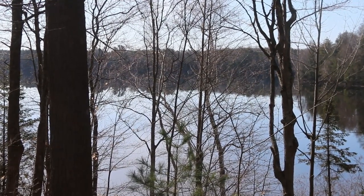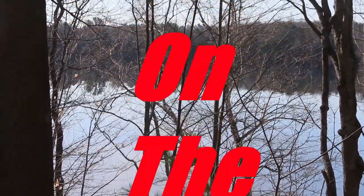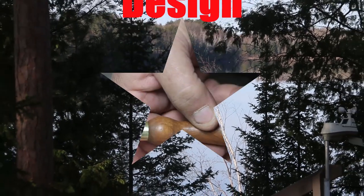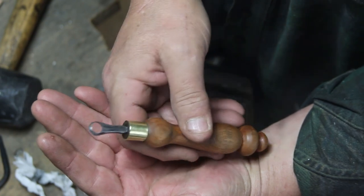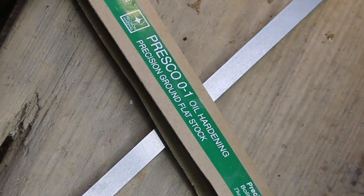Good morning, Ben here with you for Studio on the Lake once again. This is the third or fourth in the tool series — kind of a spoon gouge prototype. You can see I changed the design a little bit, made it circular, all out of one piece, cuts on the front and the back.